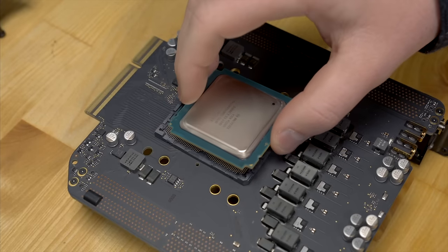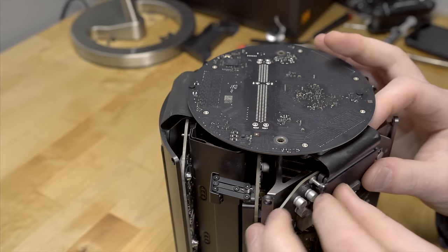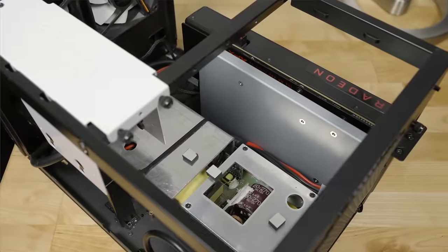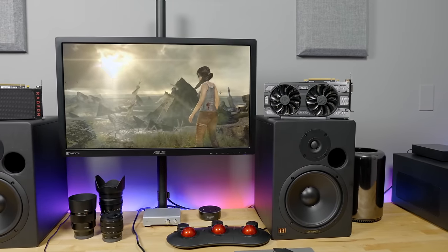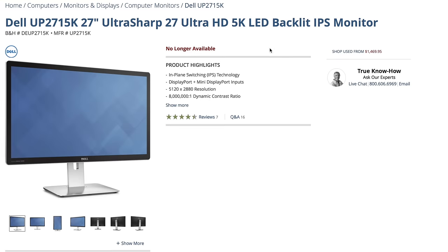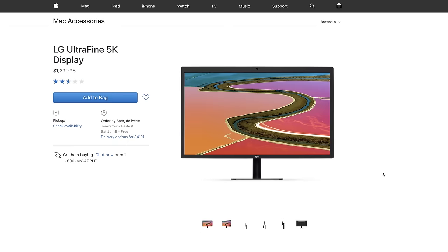I souped up my Mac Pro a few months ago and it's doing great. But I was still using that cheap 1440p monitor, which is obviously not ideal for 4K video editing. And trying to find a 5K display is basically impossible — they're either discontinued, extremely expensive, or incompatible with the Mac Pro.